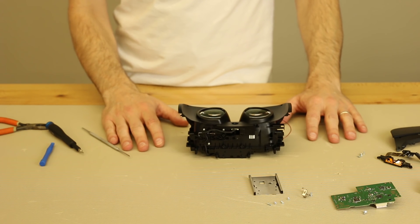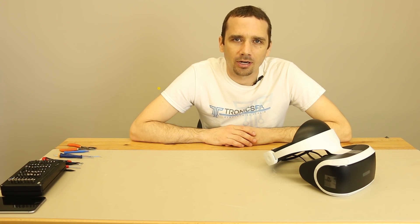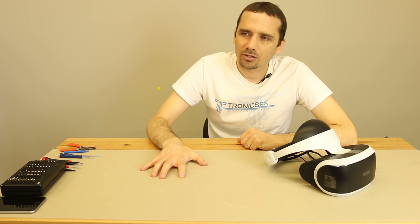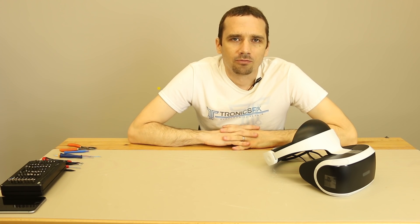Thanks for watching our PS4 VR headset teardown. Keep in mind we've got several new videos coming up — the first is going to be our PS4 Pro unboxing and teardown coming up next week, so keep your eye on our channel for that. Please let me know if you have any questions or comments about the VR headset or the channel. I've also considered doing some videos about my repair shop — a tour of my shop, videos about the business, how to start a game repair shop, how much money it takes — so if that's something you're interested in, just let me know in the comments.